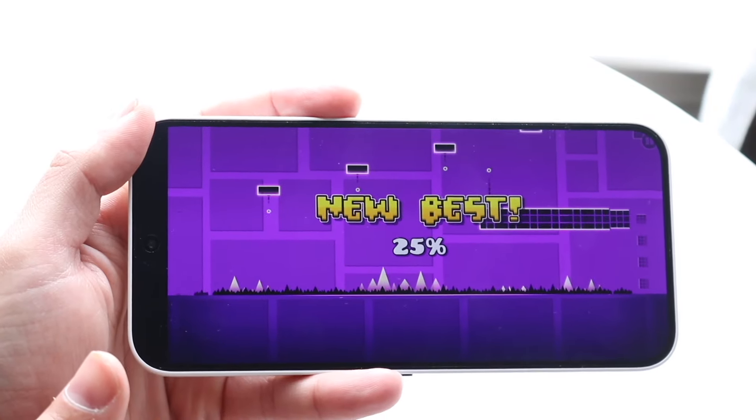From the performance side, the Nothing Phone 2A has the MediaTek Dimensity 7200 Pro chipset with 8 or 12 gigabytes of RAM, while the Galaxy A55 has the Exynos 1480 chipset with 6, 8, or 12 gigabytes of RAM. Both phones hold up very well from a performance standpoint. At the base tier, you could argue the Nothing Phone 2A has a slight edge, but it's not a huge difference — both phones perform well in their own ways.